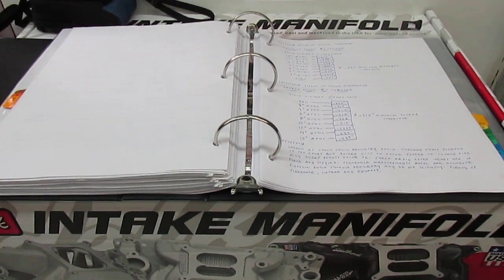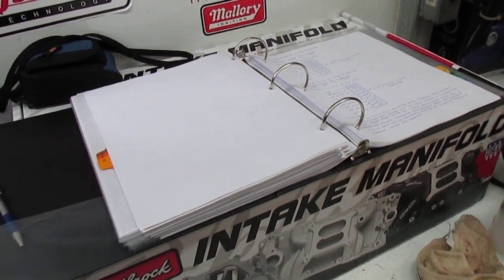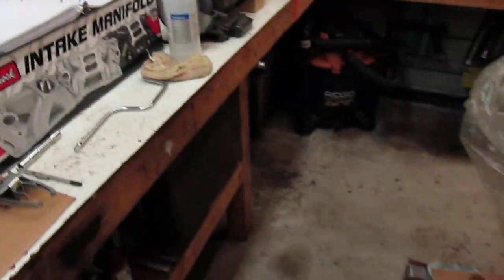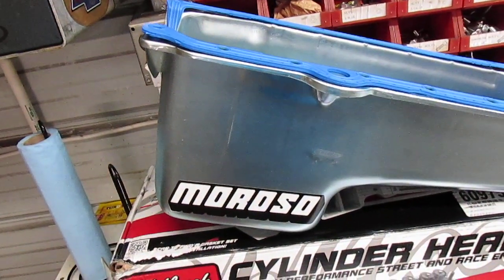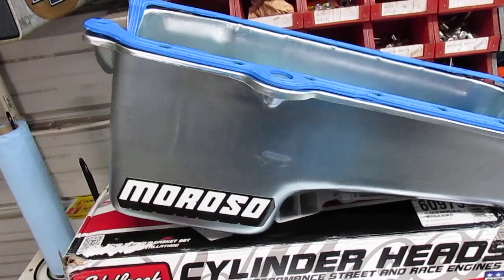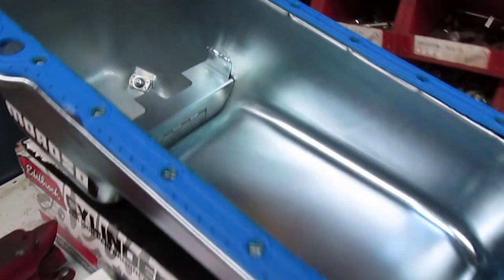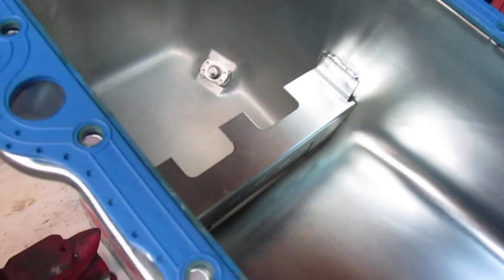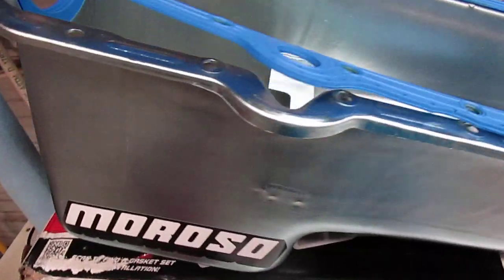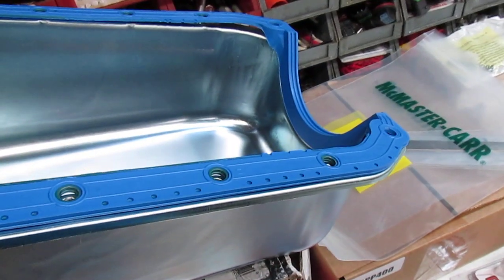This cam is fairly short duration and fairly small lift, which is good for low-end torque — exactly what I'm looking for. The oil pan I'm putting on is a six-quart pan from Moroso, which came as a kit from Summit with the oil pump and the pan. The pan has a little trap door, and I've got a one-piece Felpro gasket sitting on top; I've used these before and they work really nice.